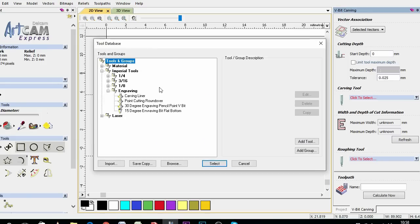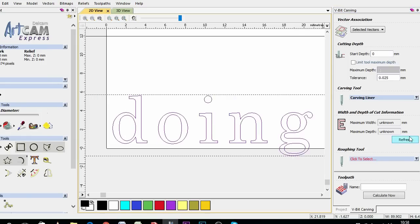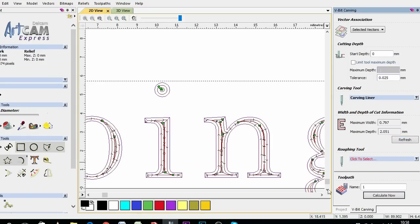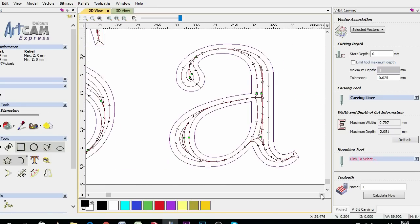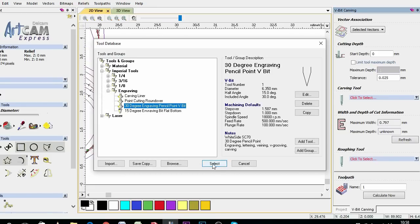I'm applying the various tools to the lettering to see how the paths manifest. The lower angle of the 22 degree carving liner means it needs more passes to route to a deeper channel compared to the 30 degree pencil point.